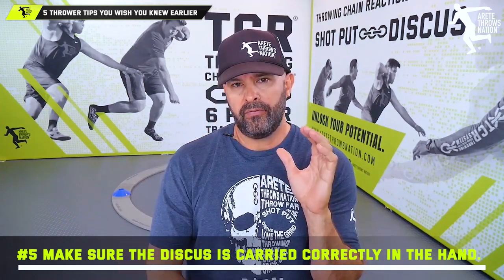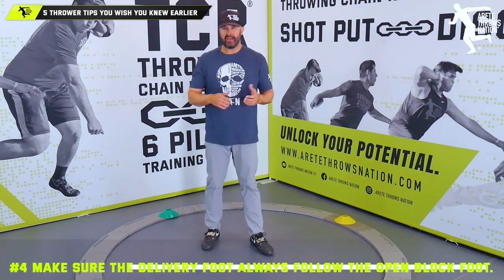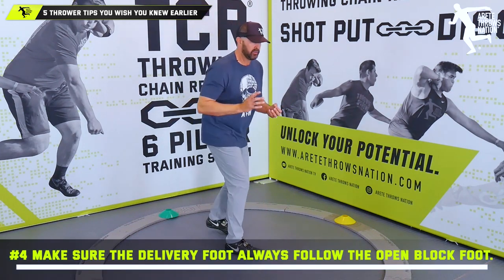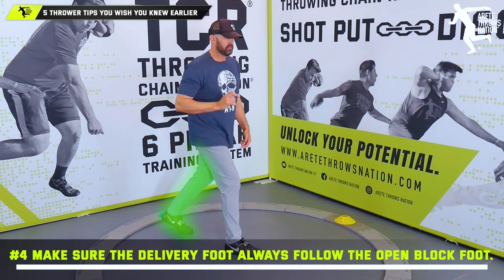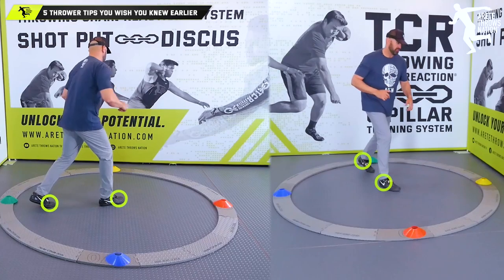Number four — and this is where some people may agree or disagree — is an intuitive thing I'll explain now. A lot of people talk about how to get the left leg to the middle of the throw, or into the power position correctly. What is that position?